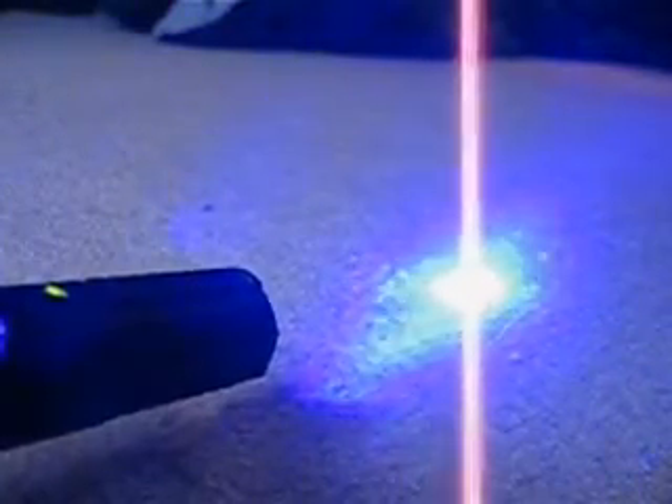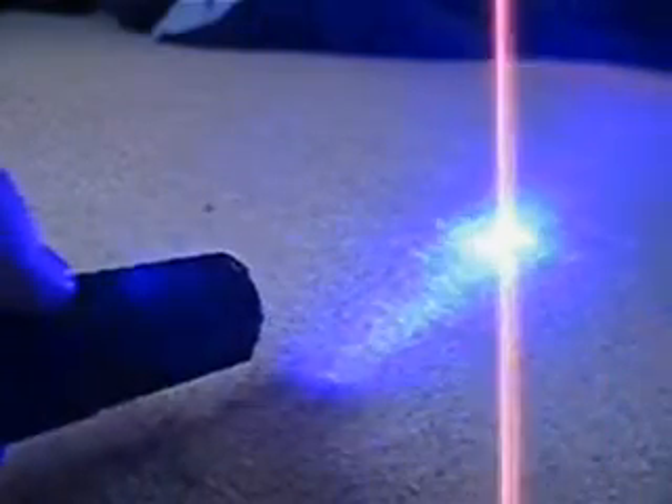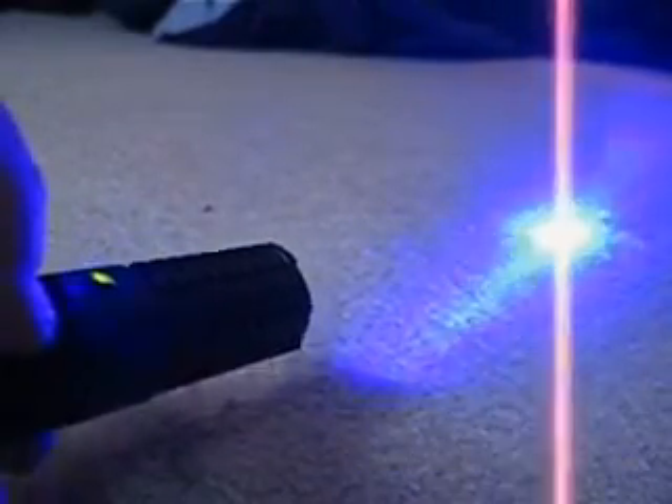Now to get to high power, press and hold the switch for approximately one second. Let's do that again — that's low power, and that's high power. To get to high power, press and hold the switch to the top.